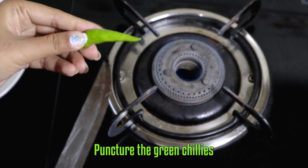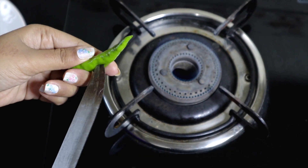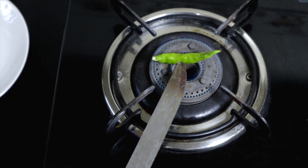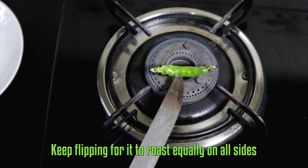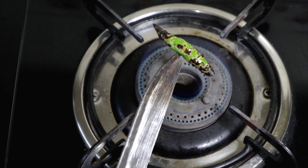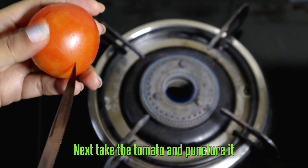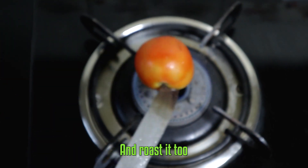First of all, we are going to roast the green chillies and tomatoes. Puncture the green chillies and roast them over a flame. Next, take the tomato, puncture it, and roast it too.